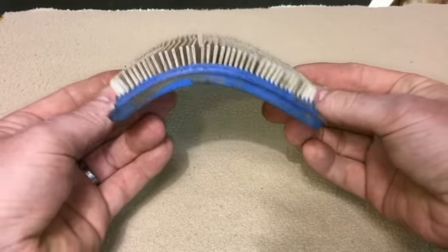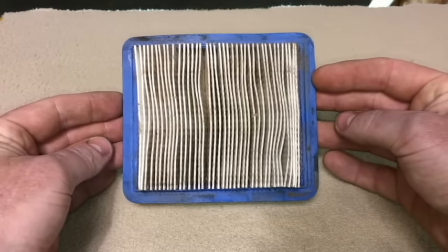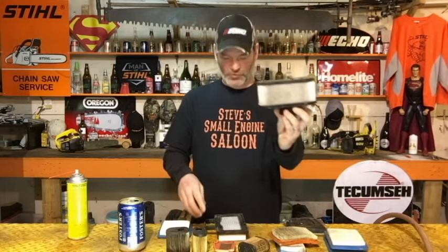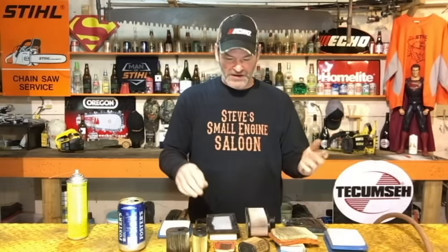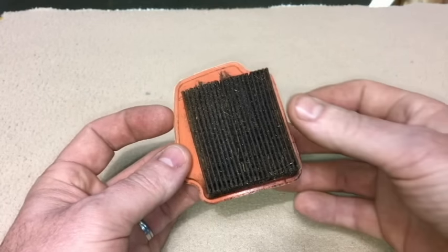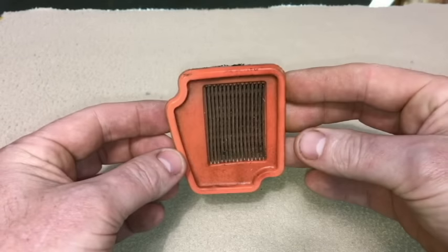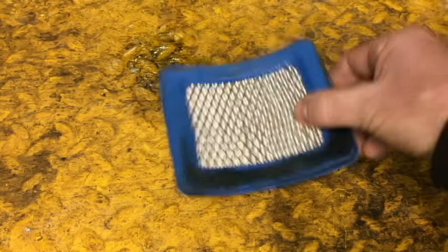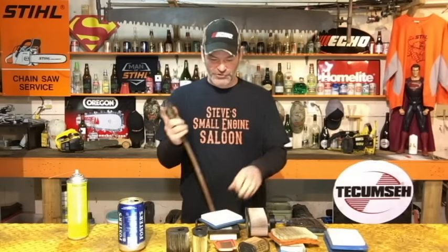I saved the best till last — the most common filter you're going to see out there: paper pleated filters. You're going to see these on everything — lawnmowers, Tecumseh, Briggs and Stratton, riding lawnmowers, and some of the newer weed eaters, grass trimmers, and hedge trimmers. The manufacturers say the only way you can clean these is to take the dirty side down and bang it on the table or your bench — that does work, it gets a lot of debris out. Also your air compressor — no problem, blow that out until it's clean.